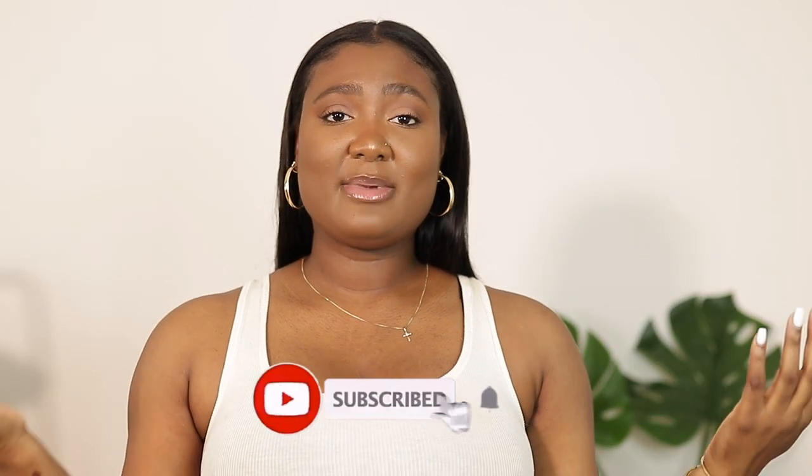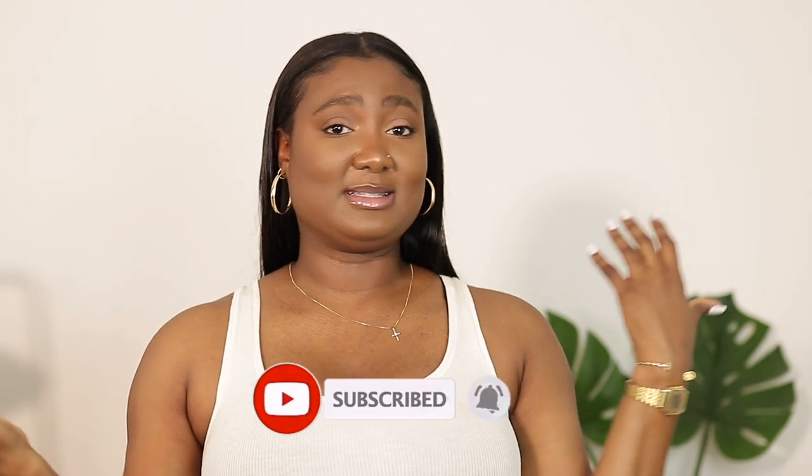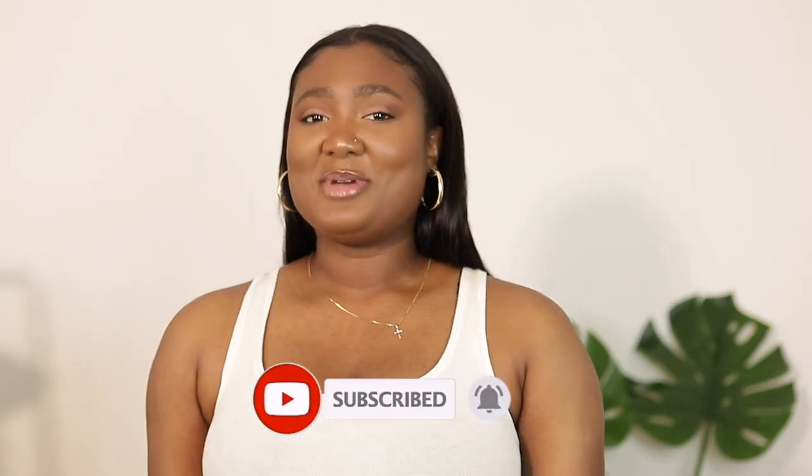I absolutely love everything that I got. I hope you guys enjoyed this video — thank you so much for watching and hanging out with me. Don't forget to like, comment, and subscribe down below, and let me know what you think or if you're going to pick some things up. I'll see you very soon in my next video, bye!